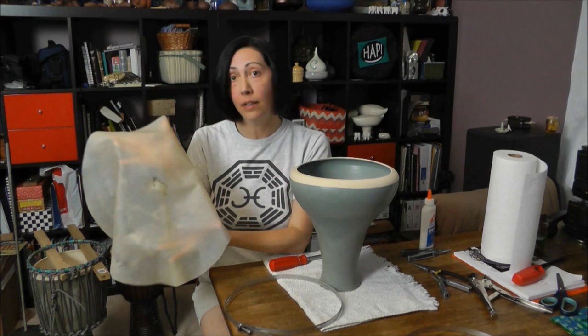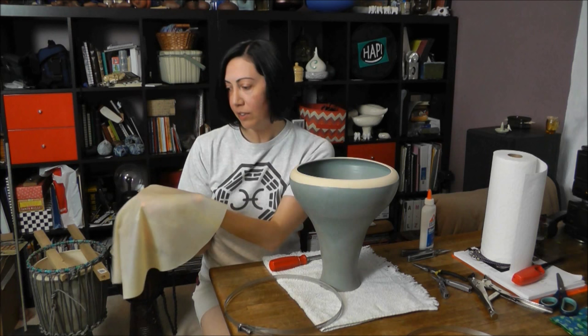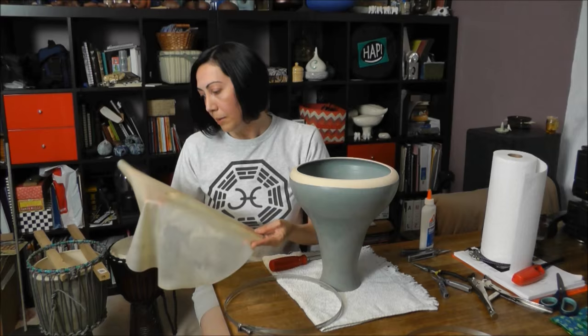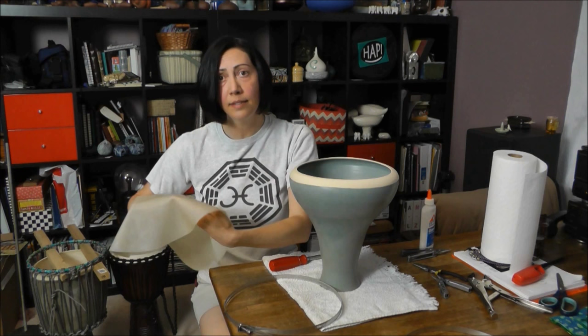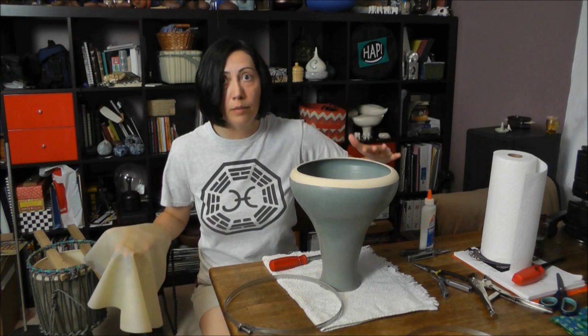This is my drum head, and I want to treat it with some reverence because this was a creature previously. It has a hair side and a skin side, and I want to put the hair side up. You can tell because there's a little bit of stubble left on the hair side. There's also a line here — that was the spine, and the skin is a little bit thicker there. Ideally you want that lined up down the middle for even pressure distribution across that thick spot.